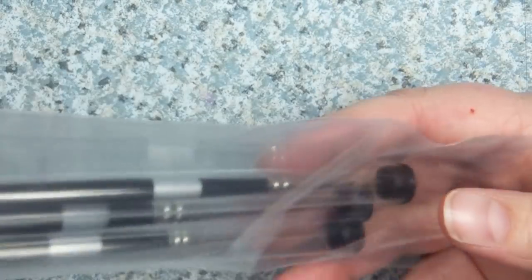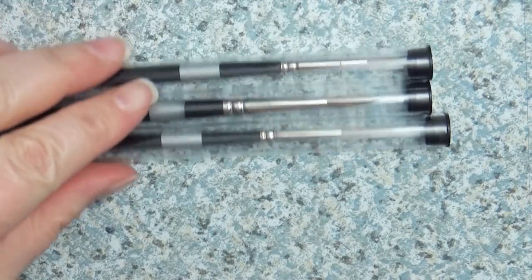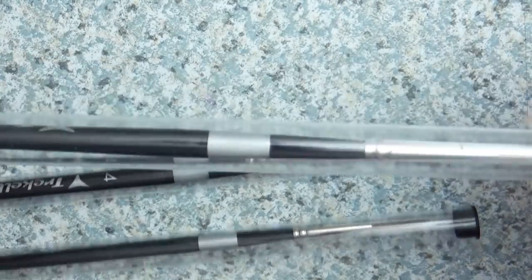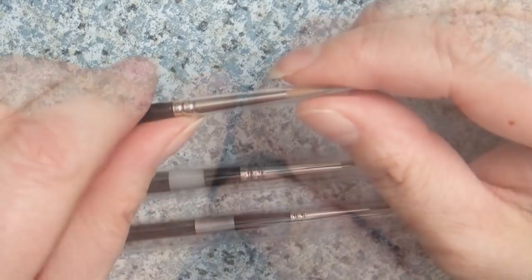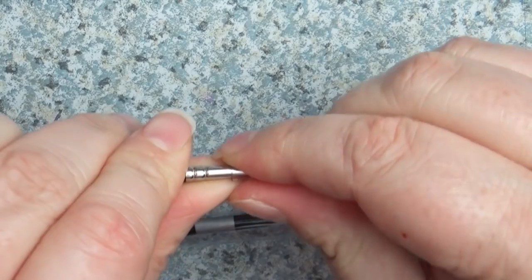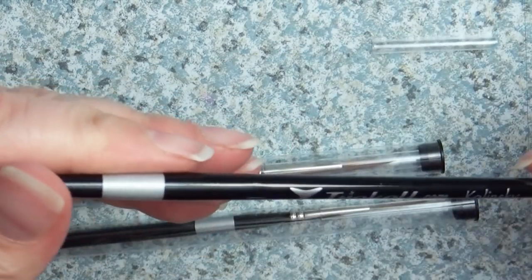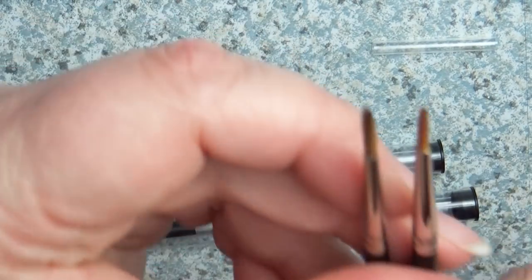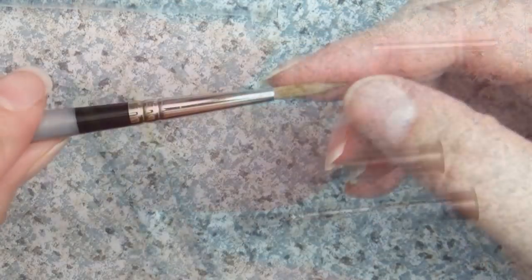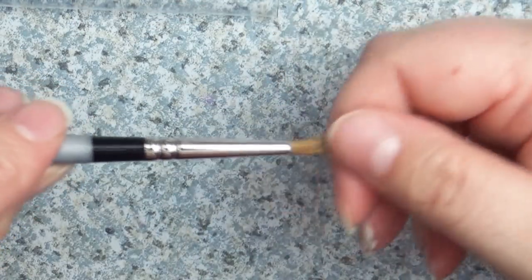The next three brushes were packaged amazingly — they came in their own little cryogenic tubes, and inside those, a little tubing casing around the bristles to keep everything super safe. These are the Kolinsky brushes, and in this set there are three different brushes to play with. They tend to be a little bit fluffier, so I'm curious to see how well they paint and whether the bristles fall out.